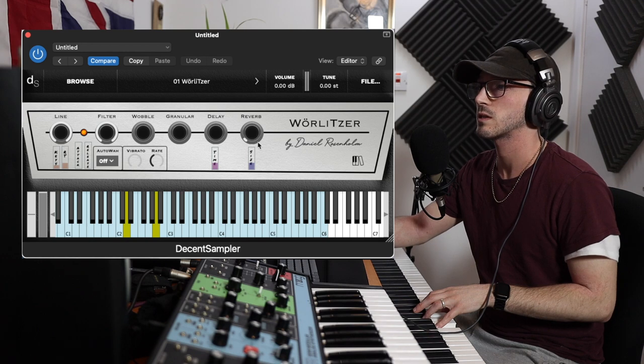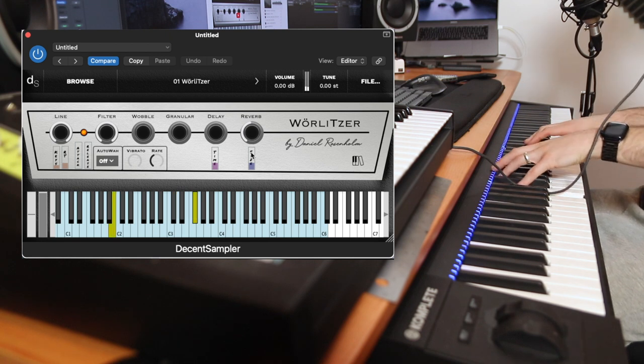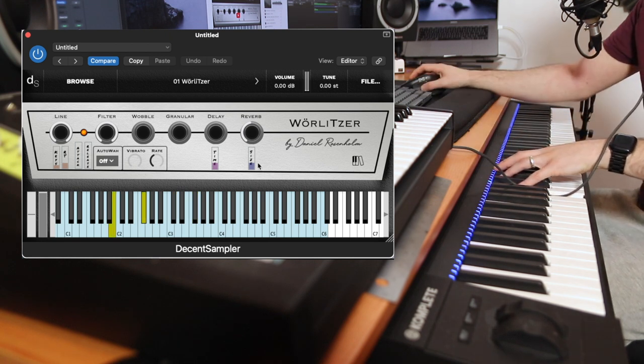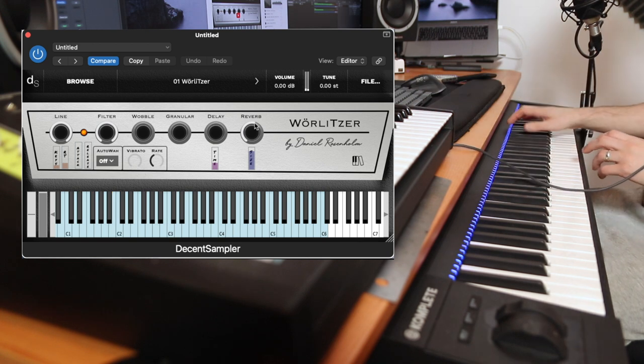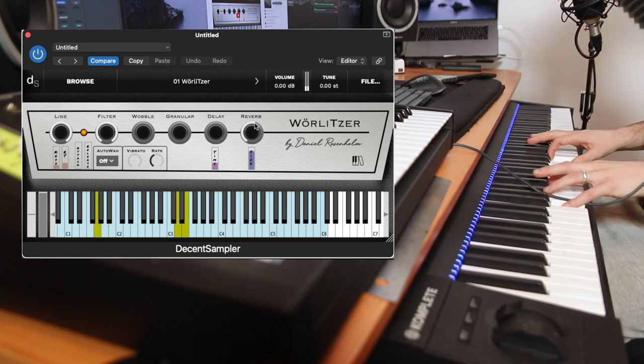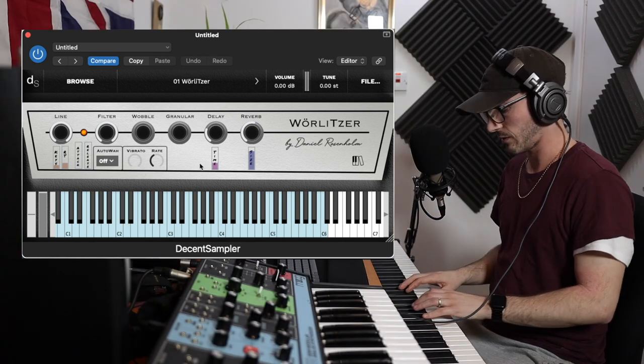Watch what happens when we instantly start adding things — reverb, we can also increase the size on that. A little bit of delay. I love the panning on this.